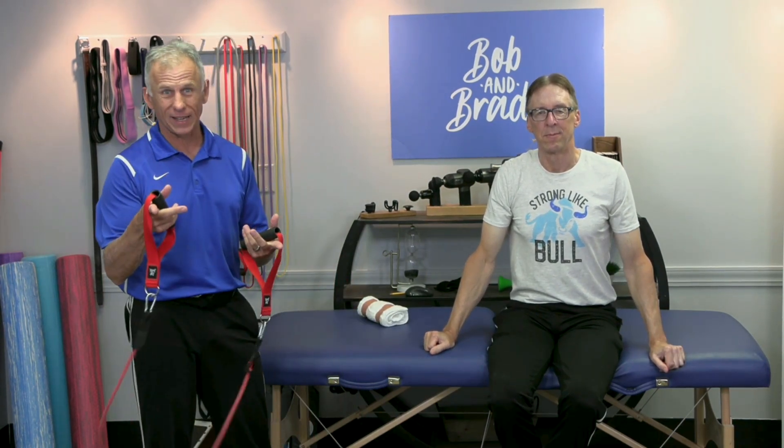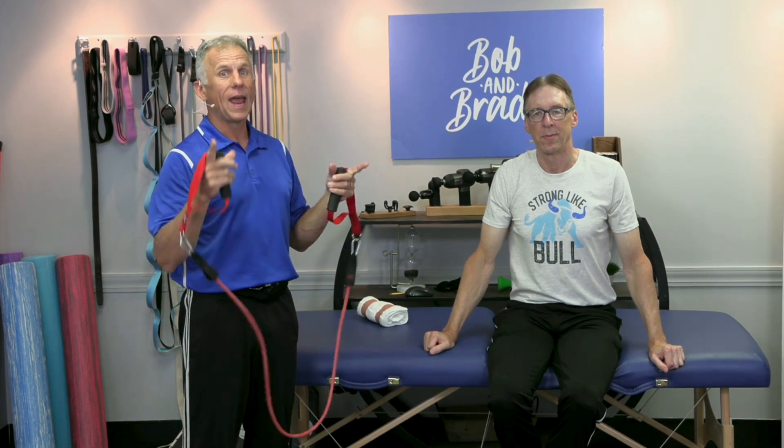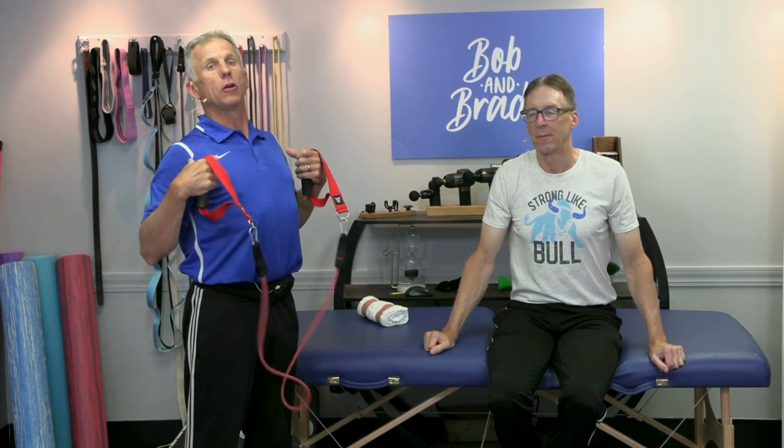This exercise workout is for beginners. It's gonna be great for older adults and for beginners. It's gonna be for the upper body, the shoulders, and a big benefit: good posture. It's gonna improve your posture. It's a big benefit. Very important.